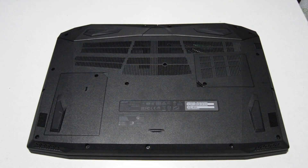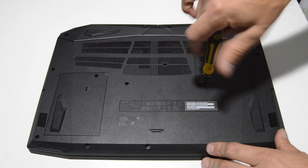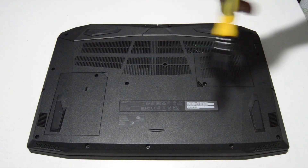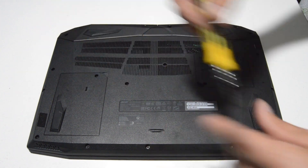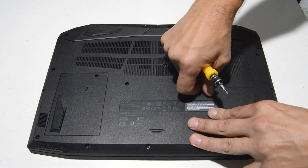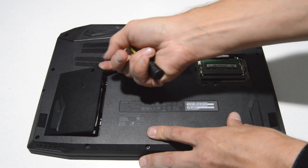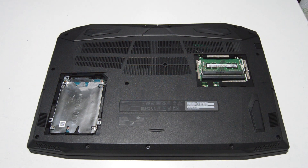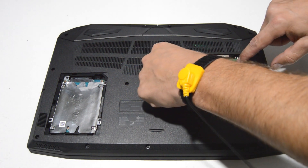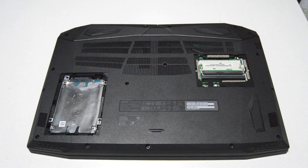First we will remove the two covers on the bottom for the memory and the hard drive. Just loosen the screw and then pop it up in the corner with your finger. We will go ahead and remove the memory stick — just spread the little bars and pull the memory stick straight out.